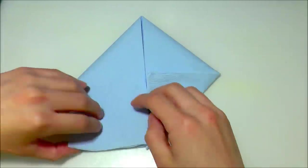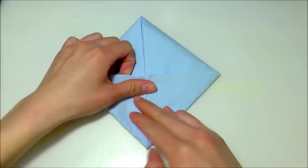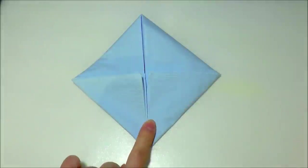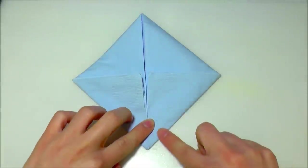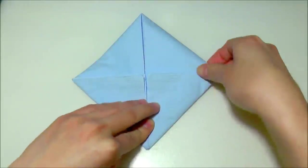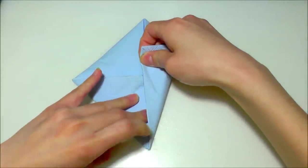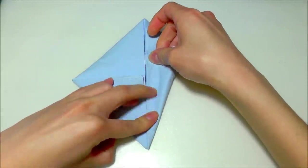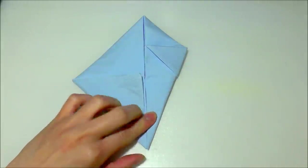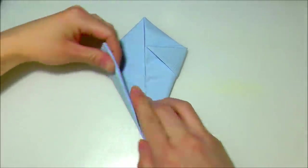Repeat the same thing on the left side. After that, align this diagonal side with the vertical center crease once more — fold it and fold it over again like this, smooth it out, and it should look like that. Then repeat the same thing on the left side.